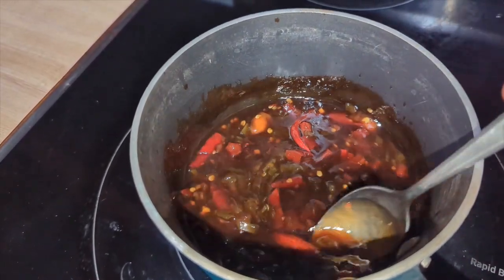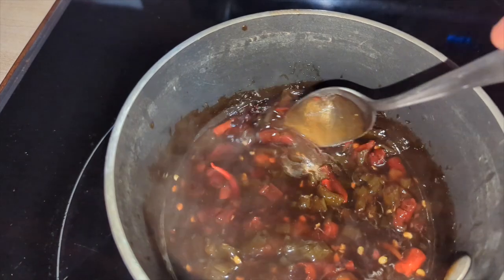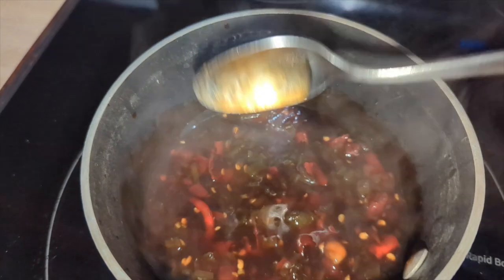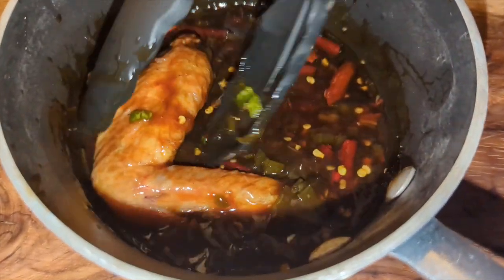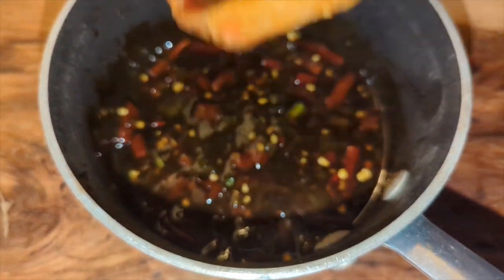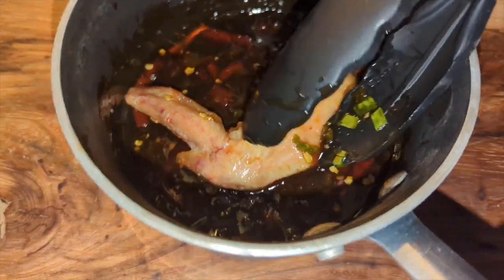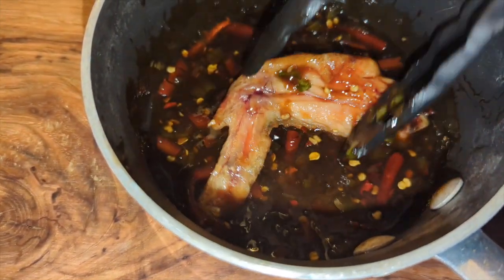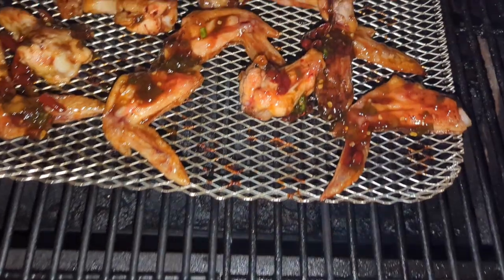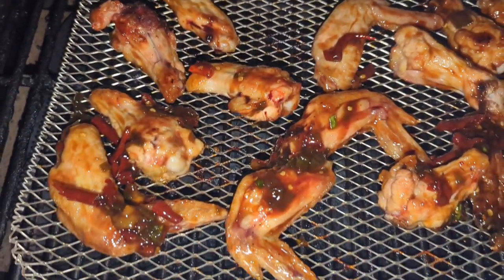The chicken's done after 45 minutes. Go ahead and start placing those chicken wings into the sauce — you can see that thickness is really coming together. Swirl them around in there a few times, then place them back on the Pit Boss for just a few more minutes.